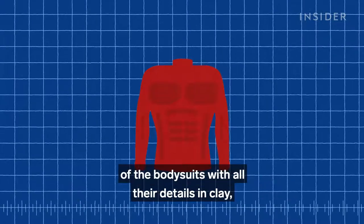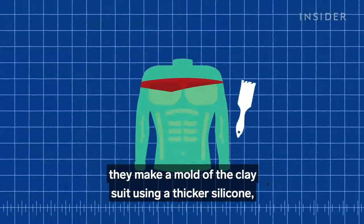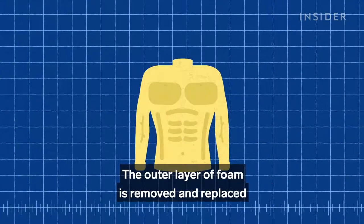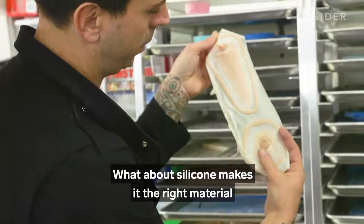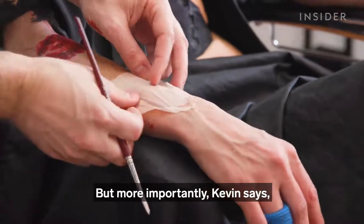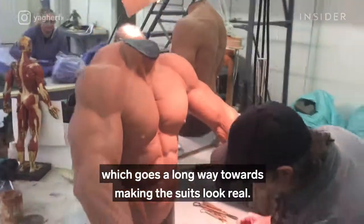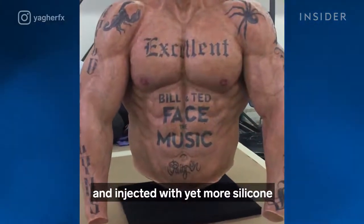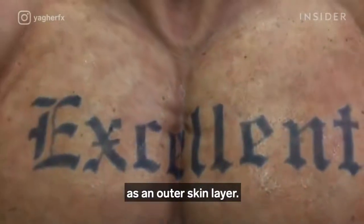Once they've sculpted the shape of the bodysuits with all their details in clay, they make a mold of the clay suit using a thicker silicone, combine it with the life cast torso shell, and then inject foam latex into it. The outer layer of foam is removed and replaced with a skin-colored layer of silicone. Silicone can soften the wrinkles that foam creates easily, but more importantly, Kevin says silicone absorbs light the same way human skin does, which goes a long way towards making the suits look real. It isn't until after the suit is sealed and injected with yet more silicone that Kevin can start to paint details on the skin, as plain foam doesn't look convincing as an outer skin layer.